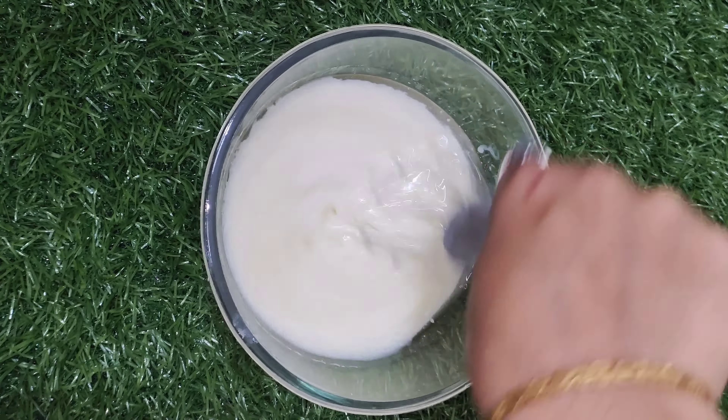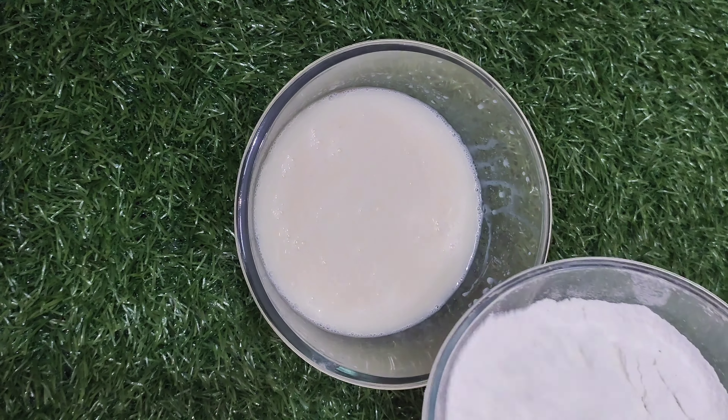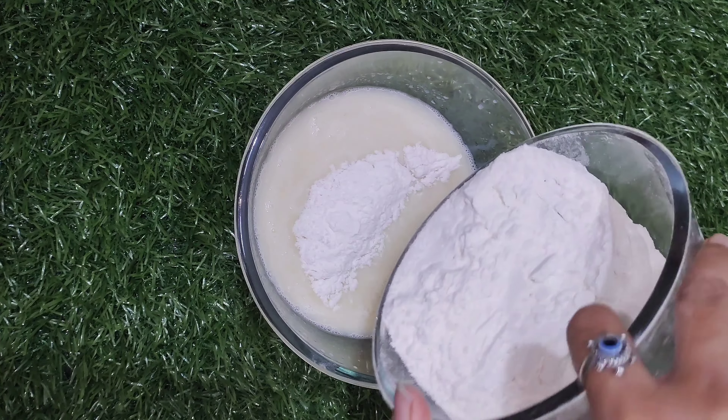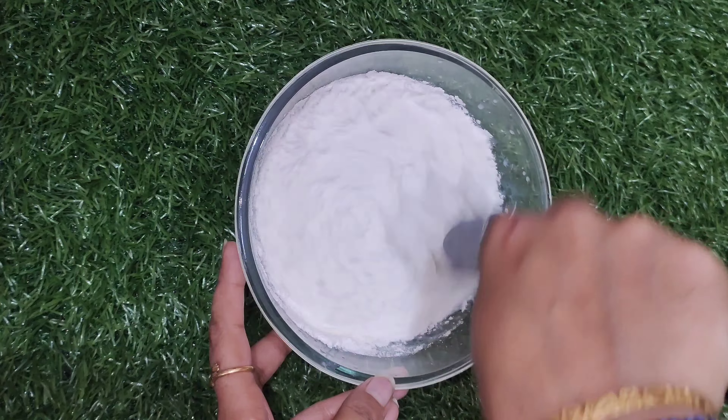After adding the milkmaid, add the core makeup oil for the milkmaid. Let the powder settle in place.